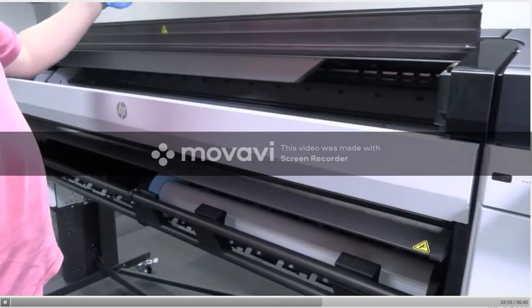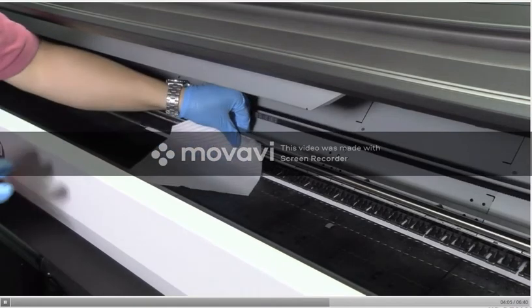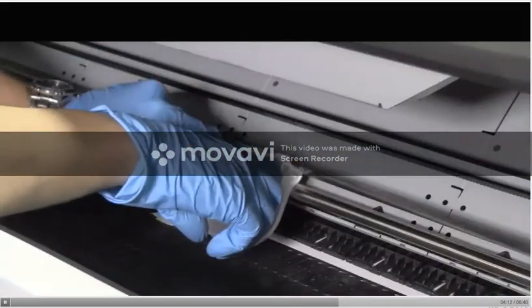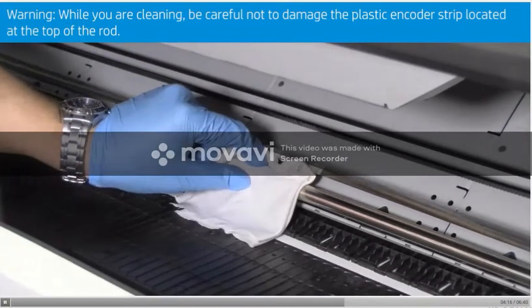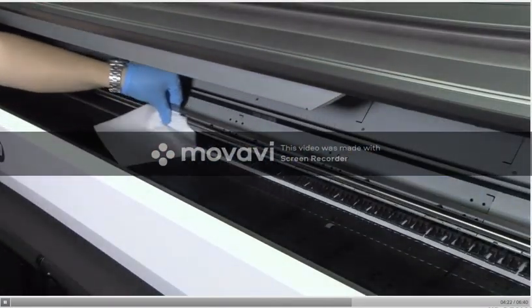Open the front cover. Clean the carriage rod using a clean cloth dampened with a general-purpose industrial cleaner, such as Simple Green. Remember to also clean the part under the right cover. While you are cleaning, be careful not to damage the plastic encoder strip located at the top of the rod. Dry the rod bar, then close the front cover.